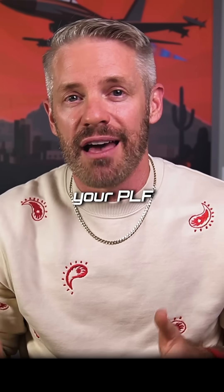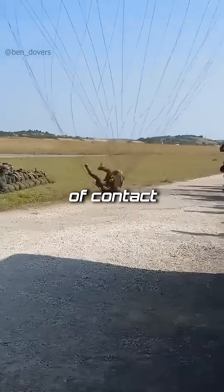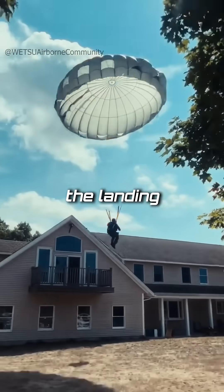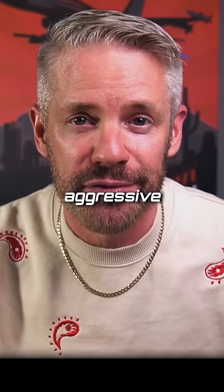And then you want to prepare to land. You get into your PLF — parachute landing fall position — feet and knees together, get ready for your five points of contact. You do not try to stick the landing. You literally roll with it as you land, planning on it being a fairly aggressive landing.